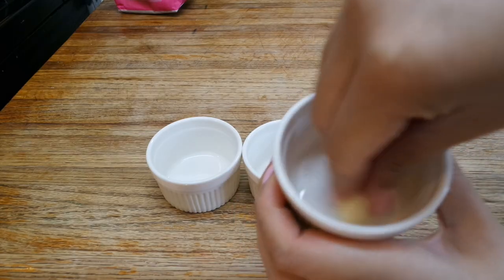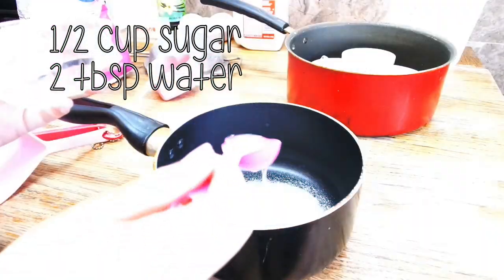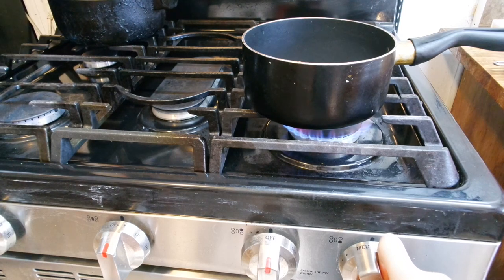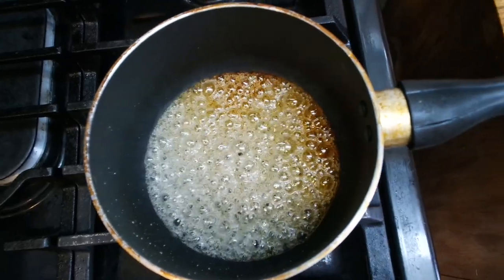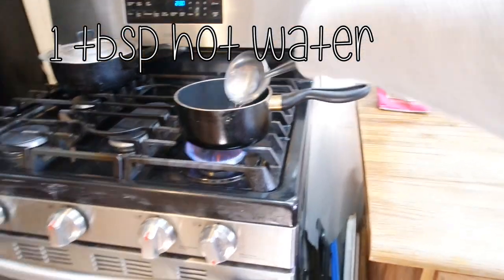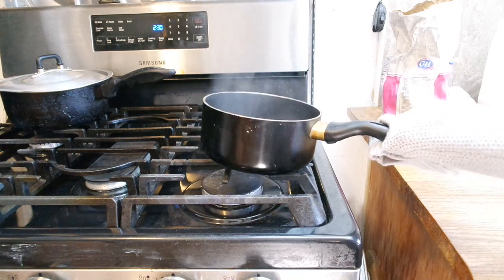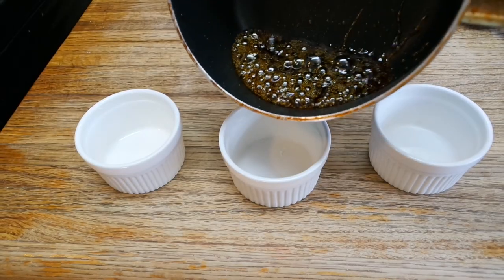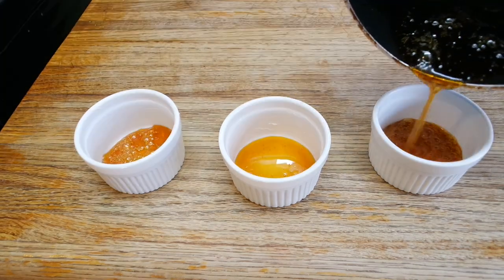Start off by prepping your molds by buttering them. In a pot, add half a cup of sugar and two tablespoons of water. Heat this over the stove on medium heat, leaving it completely alone until it goldens. Now for the scariest part: using a ladle with one tablespoon of hot water, pour it into your caramel. Gently swivel the pot around to incorporate the water, then pour the caramel into your molds and tilt them to even it out.